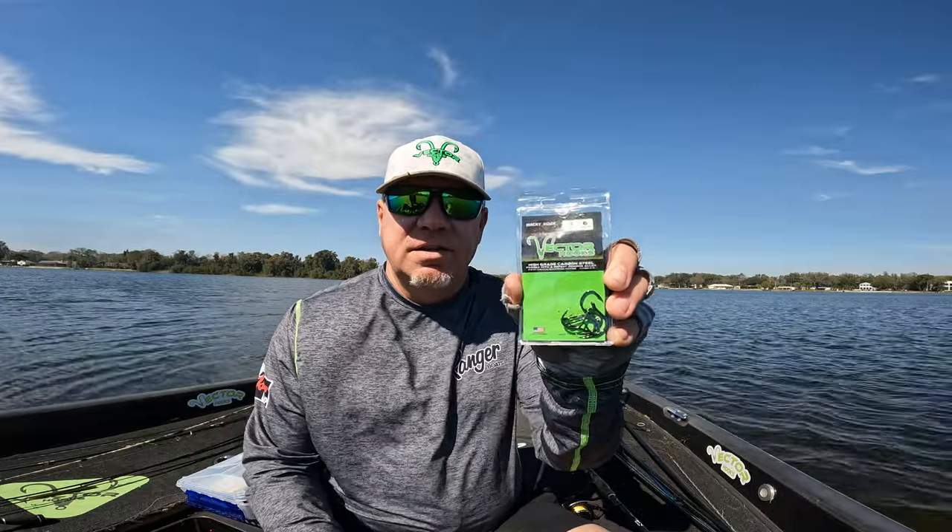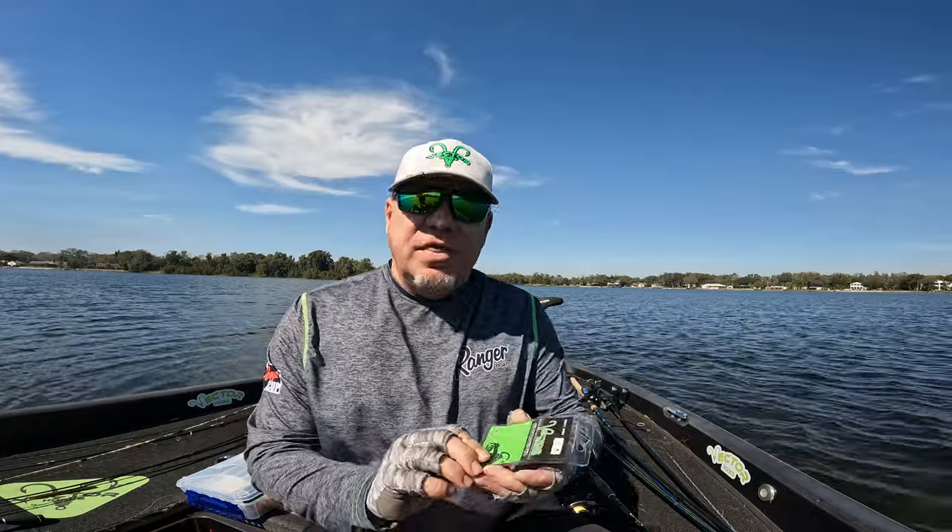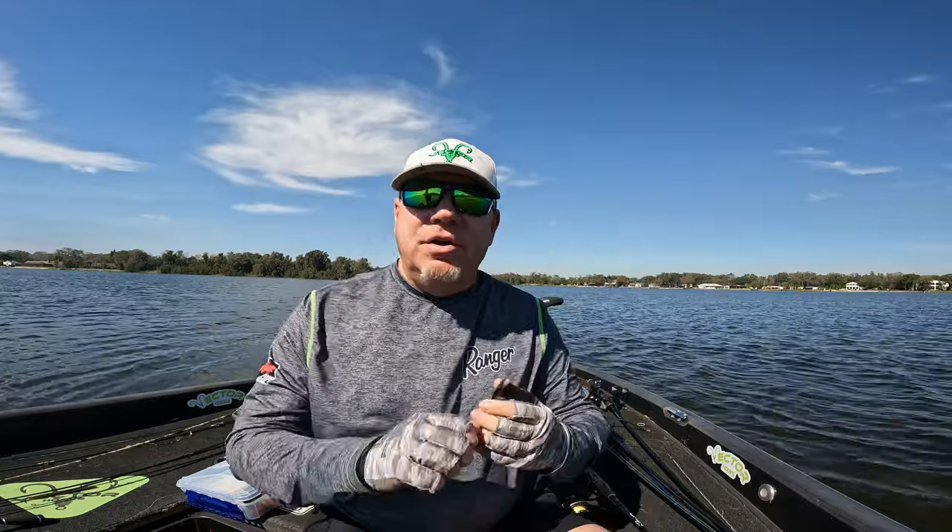The biggest tip I can give you is to go to vectorhooks.com and order their wacky hooks. They are stout, stiff — don't be afraid to tie into the fish. They are chemically sharpened with a high grade carbon steel; they're not gonna bend out like some of those weak finesse hooks are.